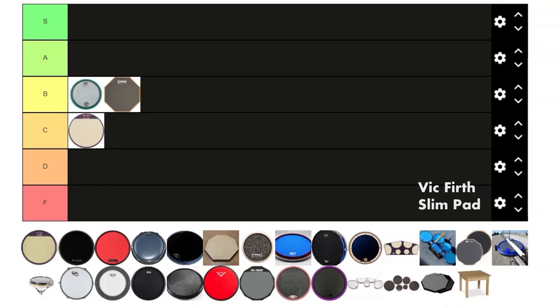The slim pad is basically just a stock pad with thinner rubber and it just feels a whole hell of a lot better. It sounds a lot better too. The only real downside is that it doesn't have a rim, so that's cutting it off from getting S tier, but it's a solid A for me.